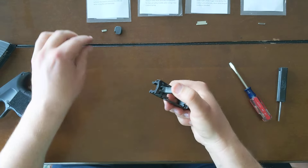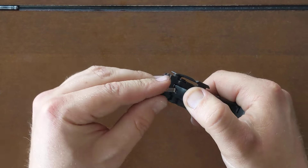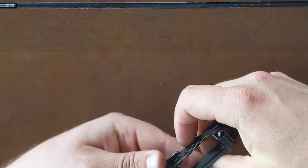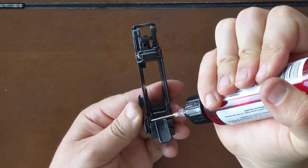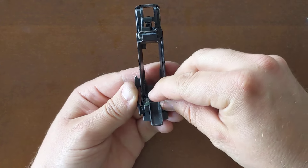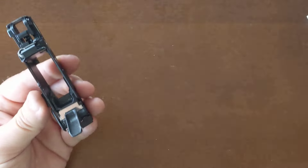Now I'm going to move on to the pre-travel. I've got my pre-travel stop — I install that under the trigger shoe on the front here, kind of line that up in the center. Now I'm going to install my over-travel stop. I'll just take a drop of oil and put some oil around the fire control unit at the back there, then install my over-travel stop in that orientation.